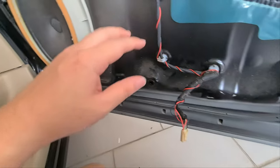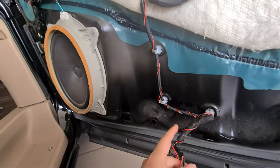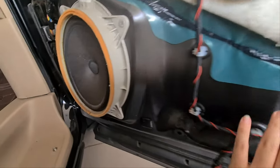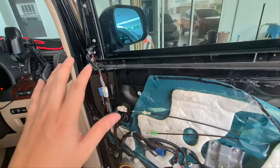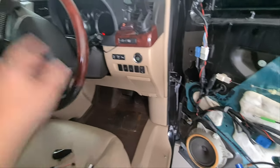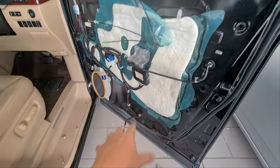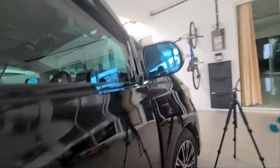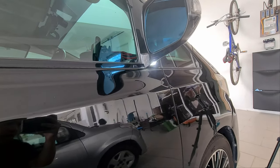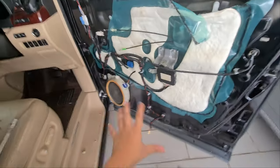This wiring method means the side mirror light will only turn on when the door is open. You could alternatively wire it to follow your interior light by pulling the wire through to the fuse box, but I prefer not to — it would be odd if the interior light is on and the outside light comes on too. So it follows the door: open the door and the light turns on, close it and it goes off.